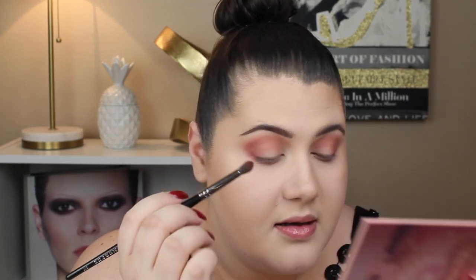I'm going to go in with the shade Raw — it's this deeper rose color. I want to keep this all in the rose family, so we're going to put that right in the outer V to deepen this up. There is fallout, but not as much as Secret. This is pretty. I'm going to go back in with the previous brush, add no additional product, and use it to blend the colors together. I'm actually going to line my waterline on the bottom with Raw as well, keeping it to the outer edge, then blend the two shades on my lower lash line so it's not a harsh line.